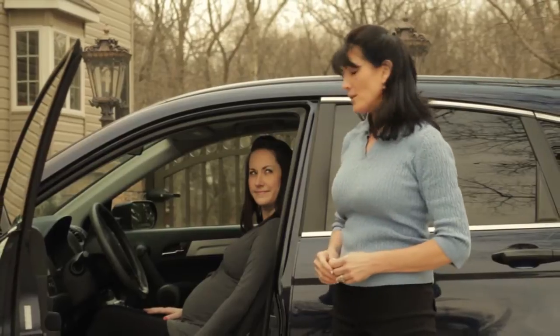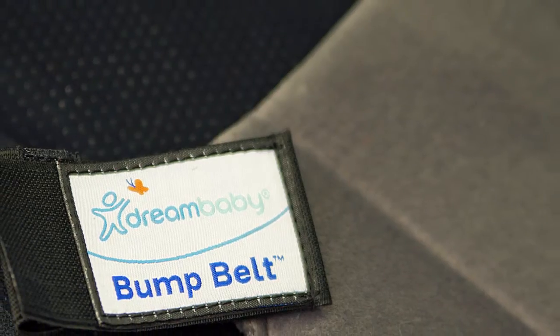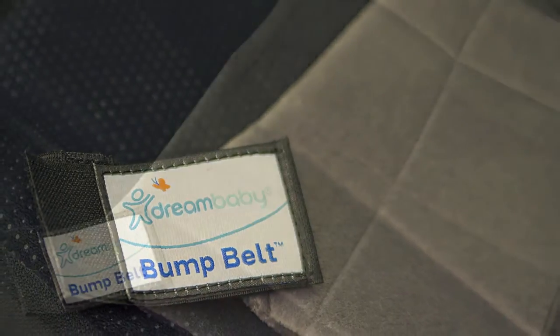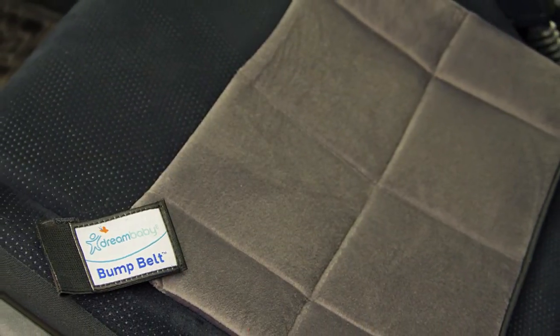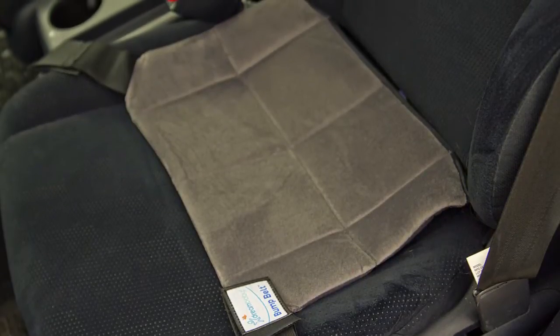For a pregnant mom, one of the biggest risks can be a simple ride in the car. With that in mind, Dream Baby presents the Bump Belt, a safe, easy way to protect your unborn child every time you get in the car.